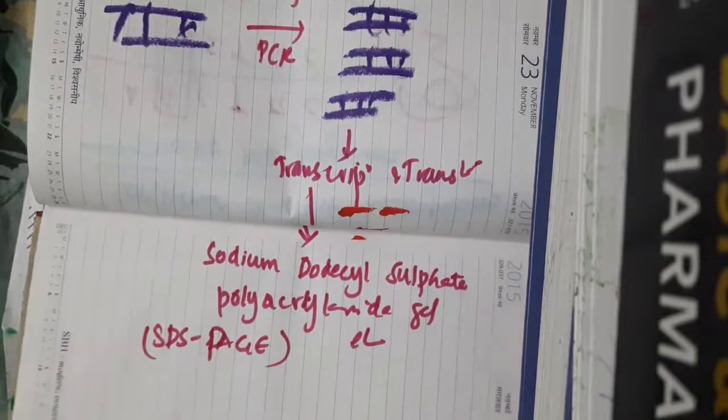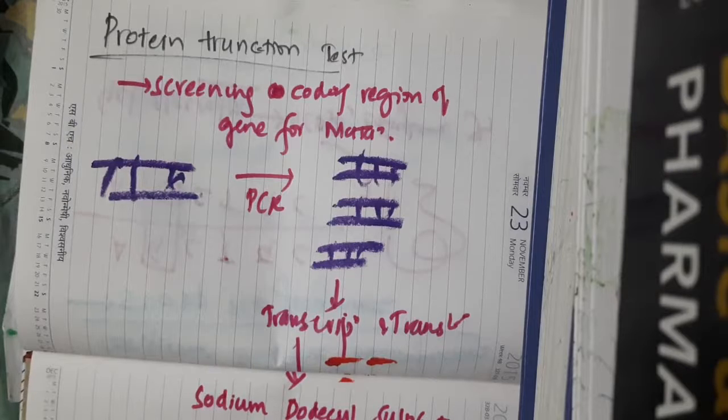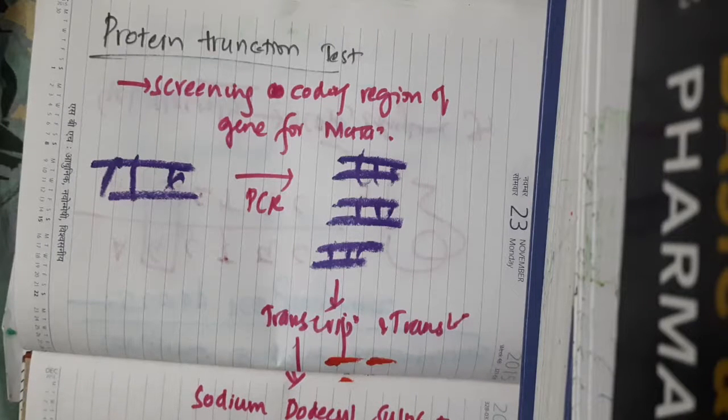This is the protein truncation test, where you can screen many kilobase segments of a gene in one reaction. It identifies those mutations with a clear pathological effect — specifically, mutations that cause a change in the protein sequence.